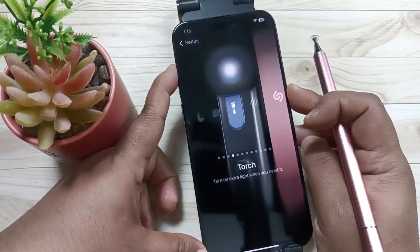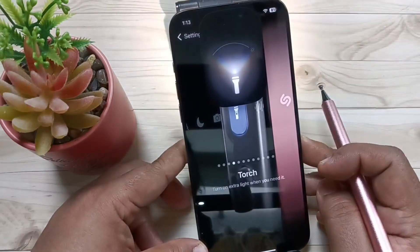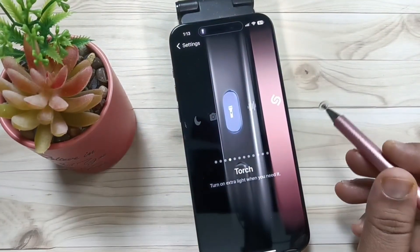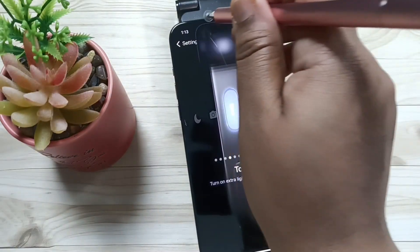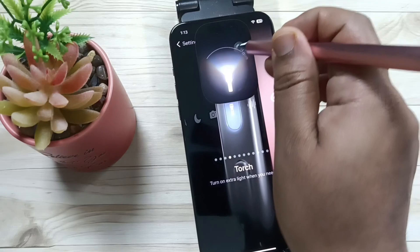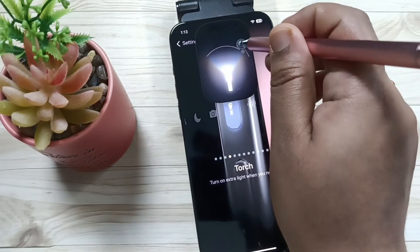Now press and hold the action button. You can see the flashlight is enabled. You can also adjust the brightness — swipe up and down to adjust the brightness of the flashlight.